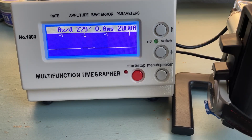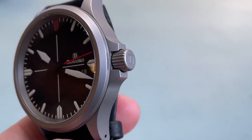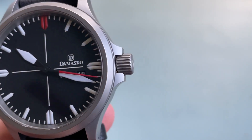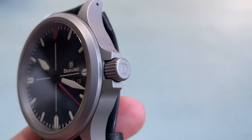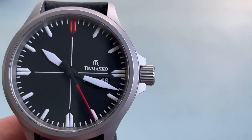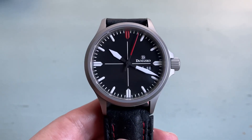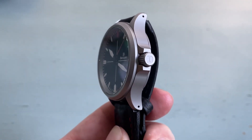The 6 millimeter crown has the same ice-hardened finished steel as the rest of the case. The threading and unthreading action is extremely smooth and it's easy to get a grip on this crown despite the larger crown guards. Overall, the action between the positions is incredibly snappy.